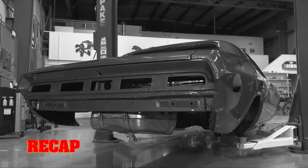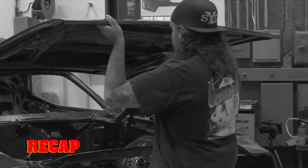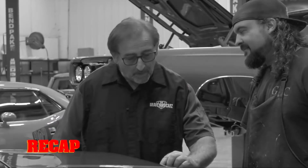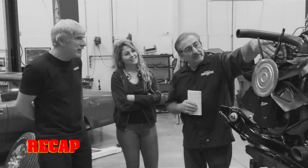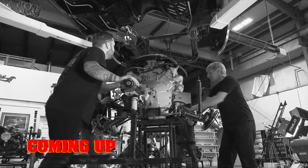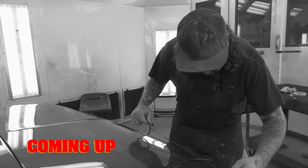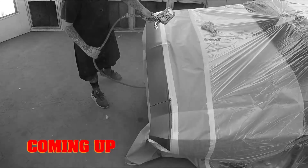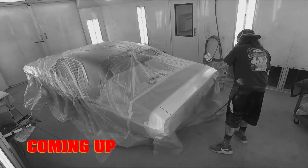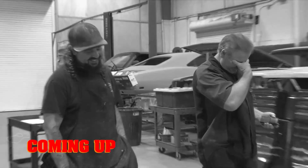Mid-episode recap: the 1970 Challenger RT 440 six-pack is cruising through the shop, but after installing the hood, this B7 beast hit a speed bump when Mark discovered a missing white stripe. Mark's inspection of the 440 six-pack also found a big mistake that may put cousin Dougie in the doghouse. Still to come: the ghouls install the drivetrain for the 70 Challenger RT, and Will still needs to make good on the B7 Chally's missing stripe — but Mark has a surprise lined up for his number one painter.